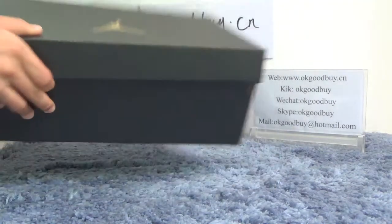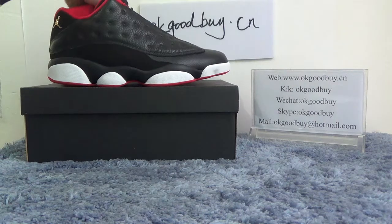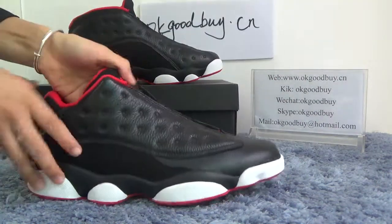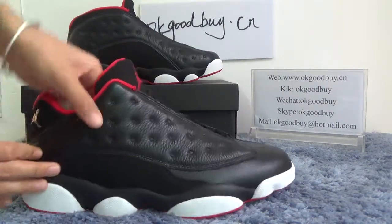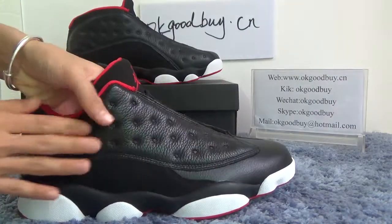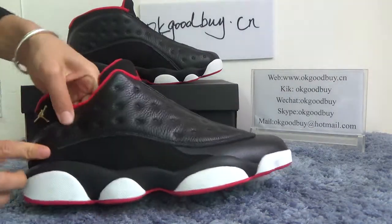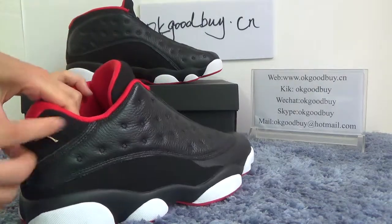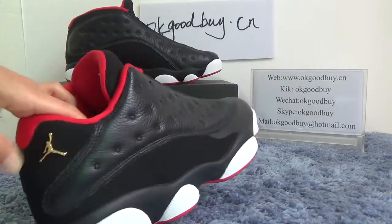Now turn to the tongue. The tongue is black with red color — the black color is very nice. Look at this part, very soft, you can touch it, it's very comfortable. Look here, we can see a golden Jumpman, very very nice.